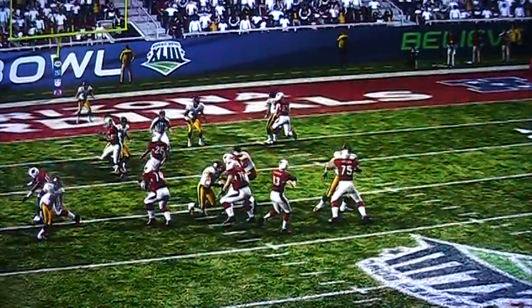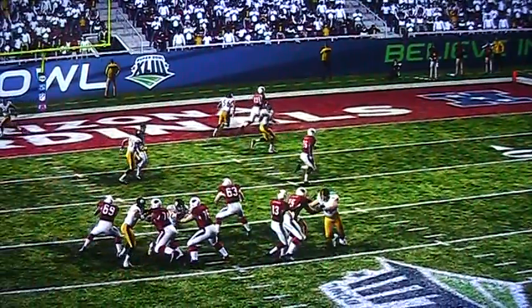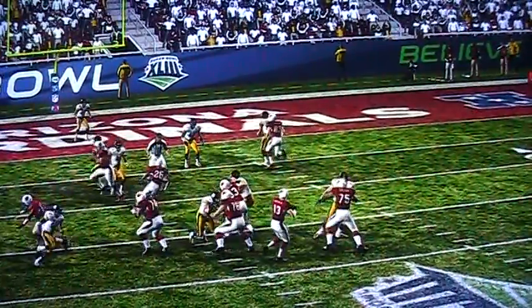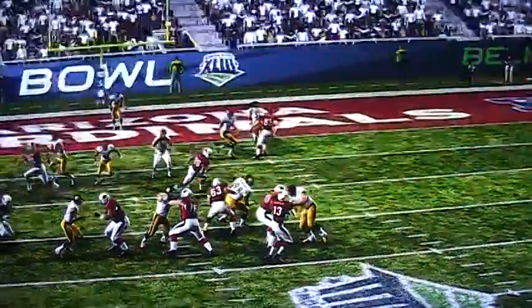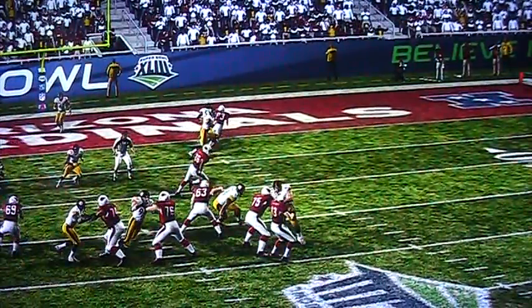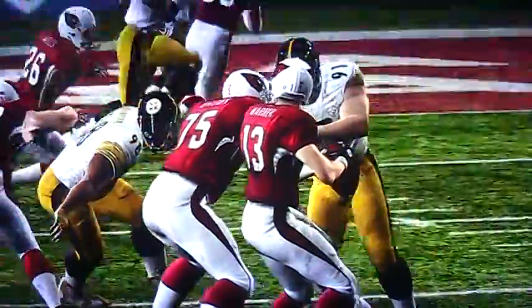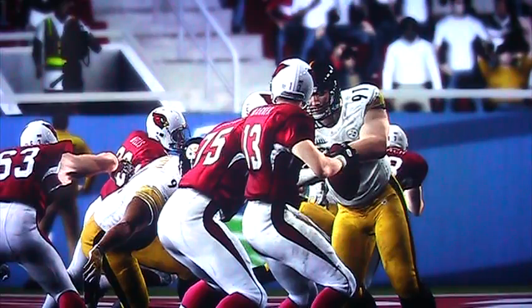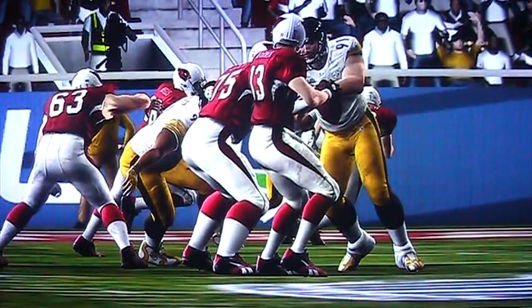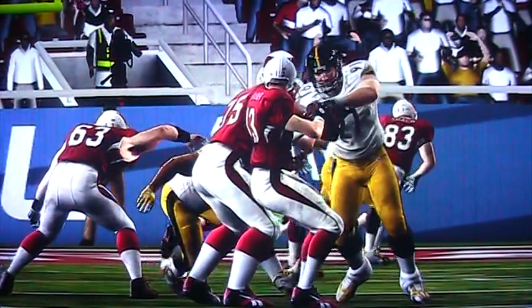As you can see with this — about Madden slowing down the speed — right here where number 75 is, normally I probably would have ran into that guy right there. But since they've reduced the speed, I could react quicker to that moment.